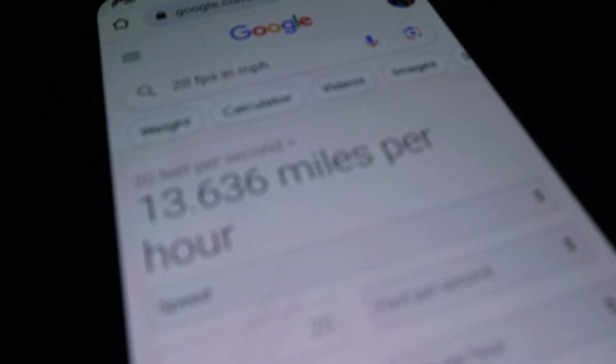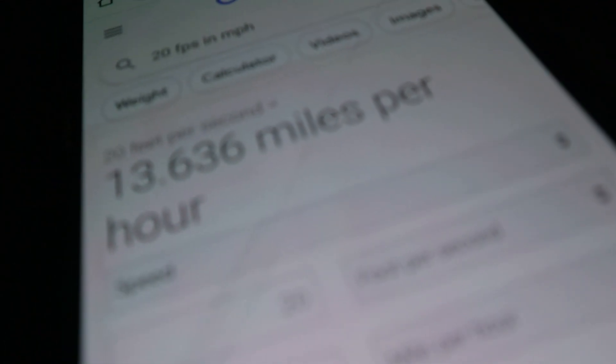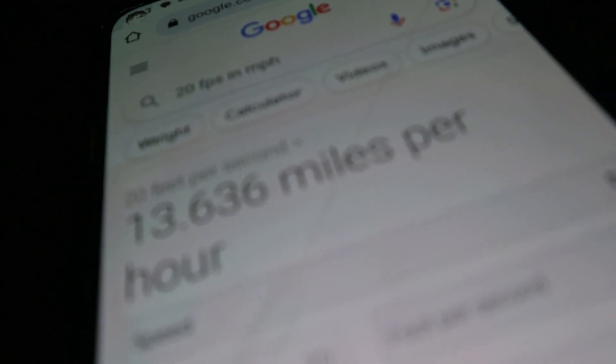Okay, so we recently just tested, and this took 26 frames at 60 FPS to go from here to there. So we did the math, and this went 20 feet per second — that would be about 13 miles an hour. And then I said double that because I usually go about twice as fast, so it went about 13 to 26 miles an hour, or 13.6 to 27 miles an hour.